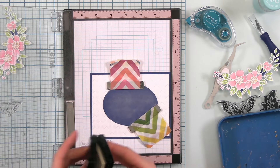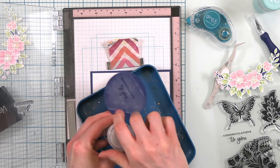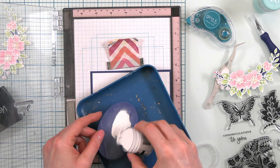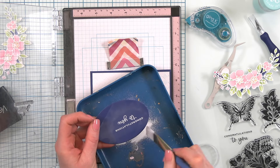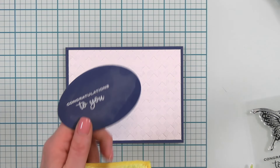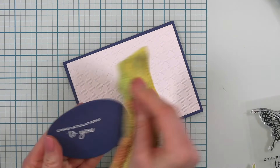I am going to ink up with Versamark — this is a watermark ink that is very sticky so that the embossing powder will stick to it. Then I am going to use Ranger's white superfine detail embossing powder. I can use a brush to get any excess embossing powder off. Once your embossing powder is no longer warm, you can take a chamois or a cloth and wipe off your cardstock to get all of that priming powder off.